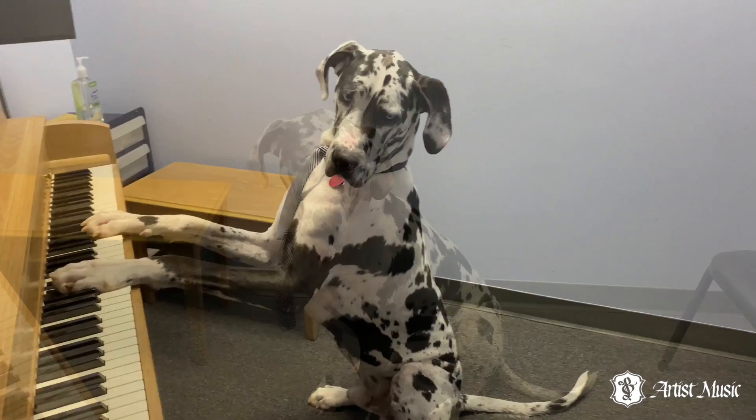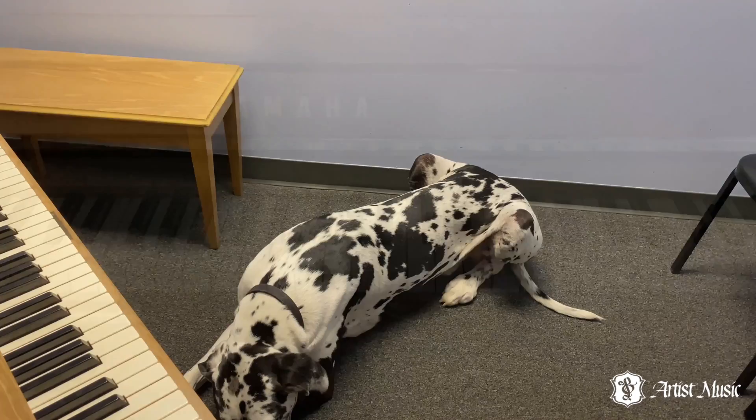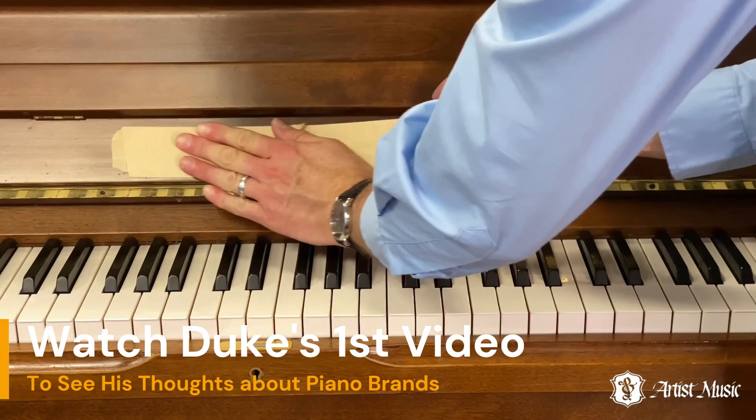Hey Duke, you ready to help with a review? Since Duke's opinion of Yamaha hasn't changed since his first video, we're going to conceal the piano's brand name and tell him that we don't know what the piano is.